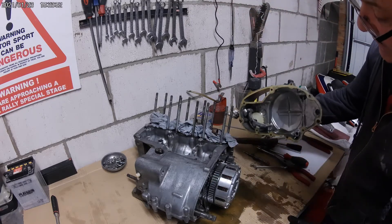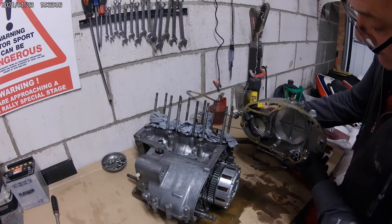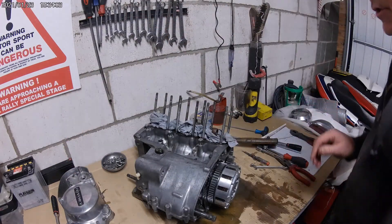Here we see the oil pump drive gear off the end of the crank. I might just let that drain onto the cardboard and then chuck the cardboard.